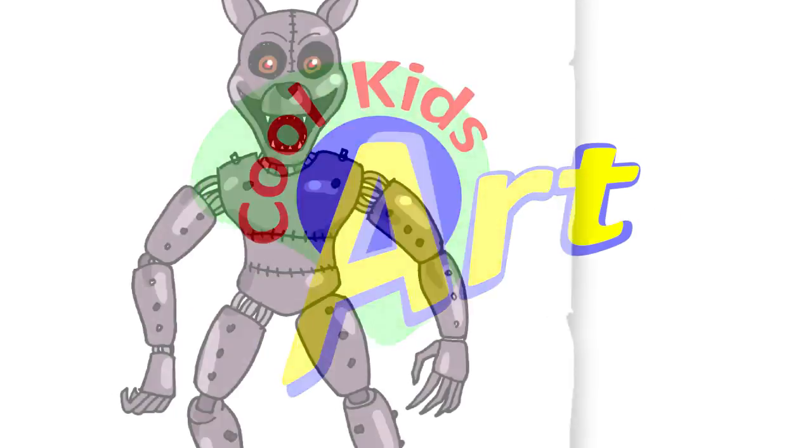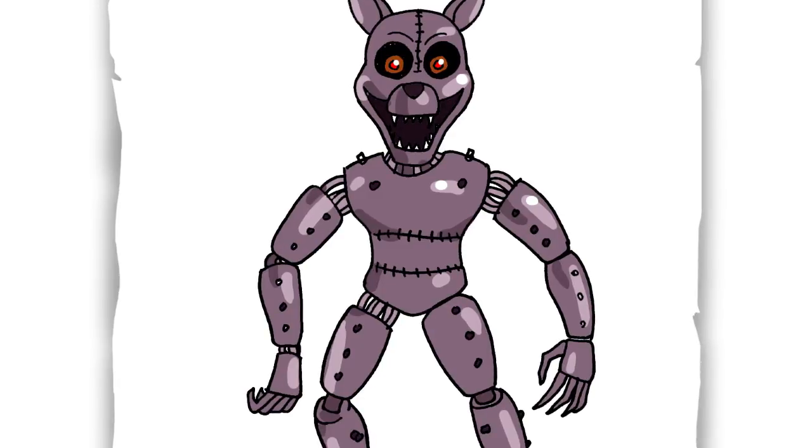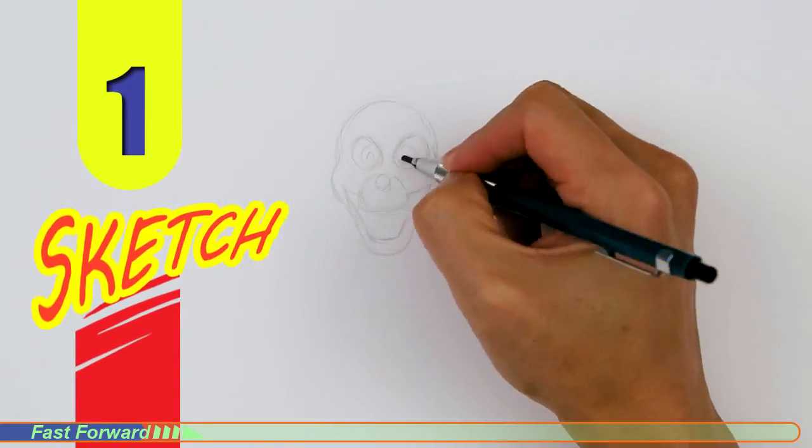Hey, welcome back to Cool Kids Art. Let's draw the monster cat from Five Nights at Candies. Let's get started with a quick sketch, and then I will show you line by line how you can draw this.